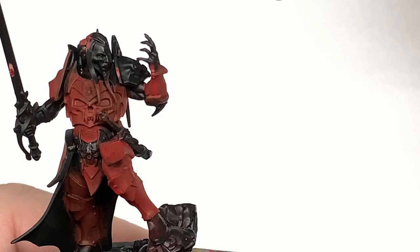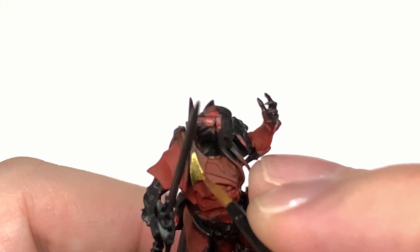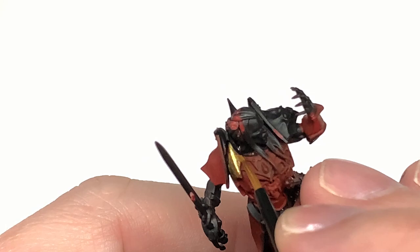Next up we're going to use a little bit of Citadel Retributor Armor. He has a fair amount of gold around him, so we're going to do all of these gold sections and get a nice smooth layer of gold on each part.